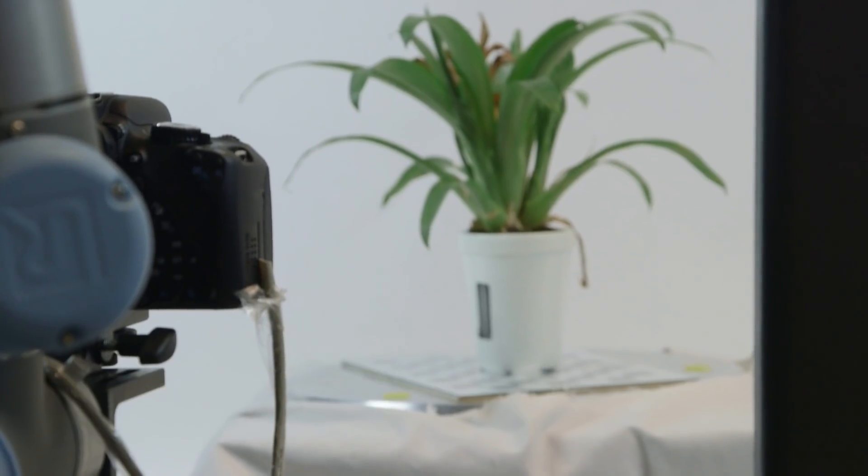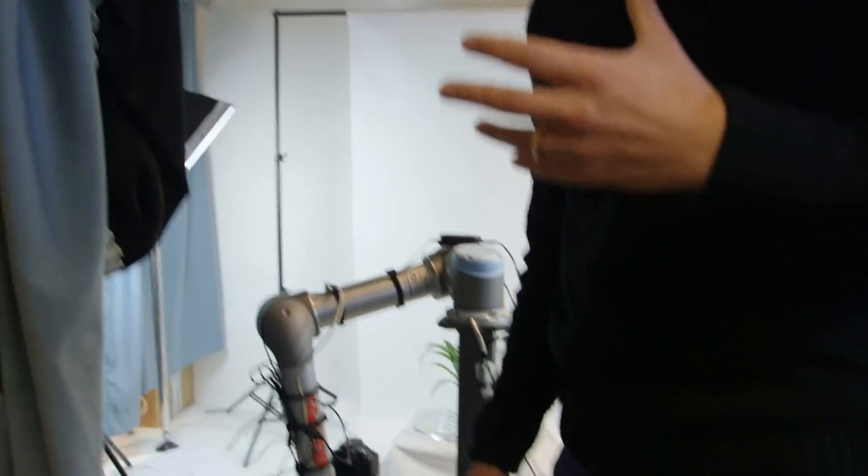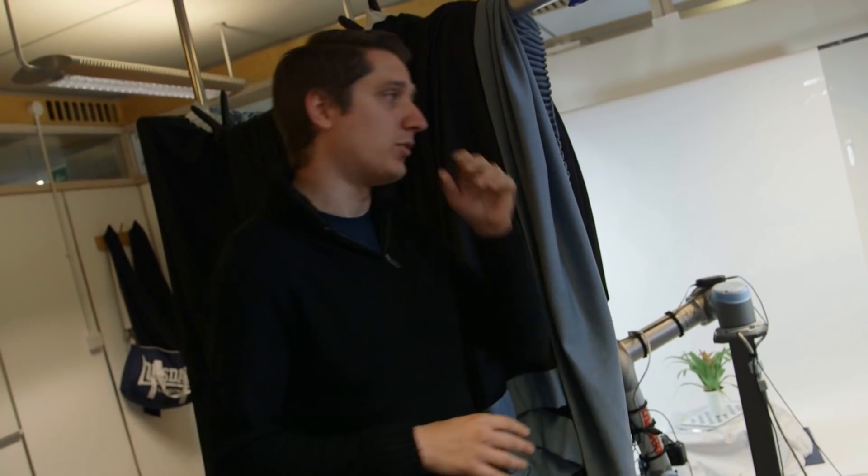This is our tame PhD student, Jonathan. The way this works is that the camera will try and move to get the best possible view. The sign says 'Do not touch any of the equipment' — I come here and move it about when he's not here just to annoy him. What it will do is move to try and get the best view of the plant. Some plants are different sizes, so you have to move backwards to get them into shot, or move in closer for smaller ones with more intricate leaves. This is still a work in progress.